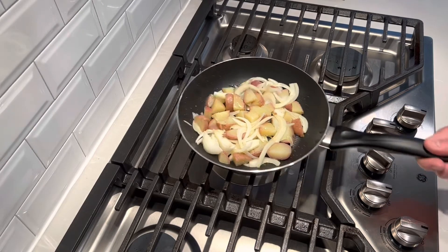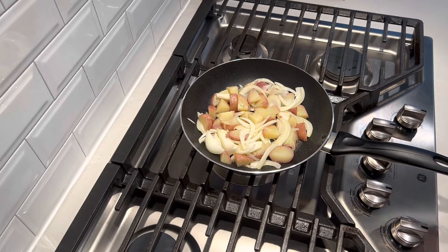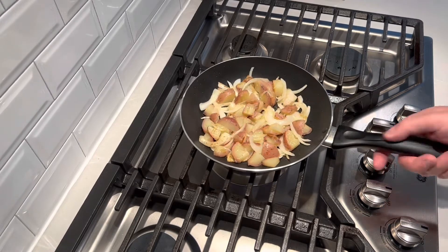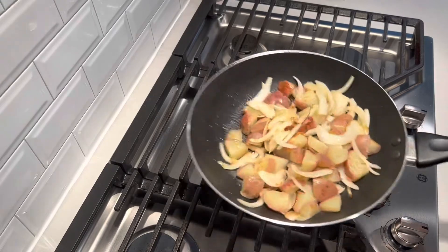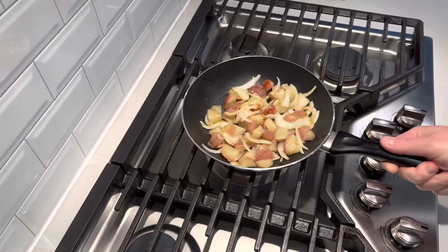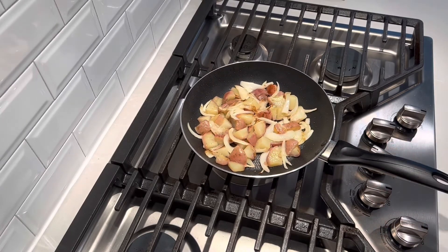While this starts to cook, I'm going to put the broiler on in my oven, because I'm going to finish this frittata in the oven. Just make sure you have a pan that can go inside the oven — it's not going to be in there for long, we just want to finish cooking the top. You can see starting to take on some nice color, some caramelization. I want to get a little more browning and make sure the onions are really cooked down and nice, sweet, and caramelized completely.